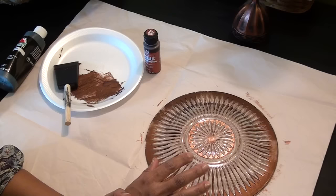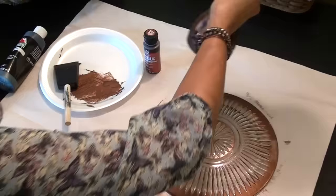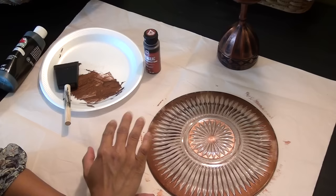We're painting the copper on first because the plate is going to be upside down. Unlike the other pieces where I painted the black first and then the copper on top, since this plate will be turned over, I want the copper to show with the black showing underneath it. Let's let that dry.